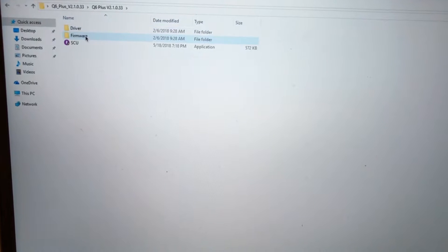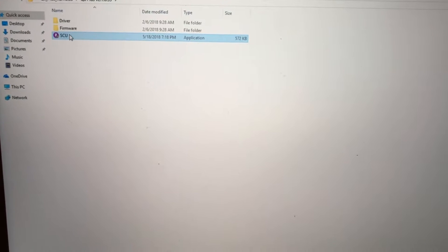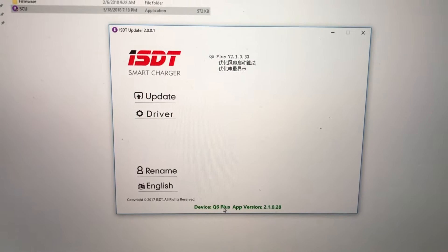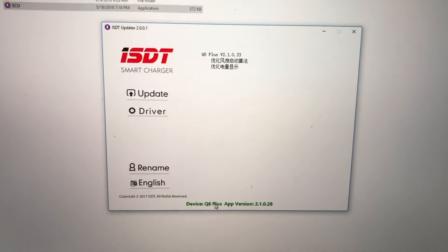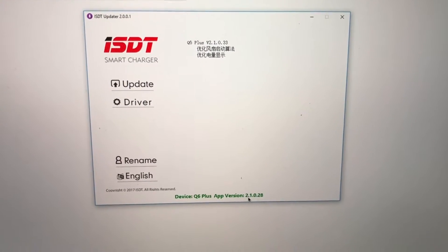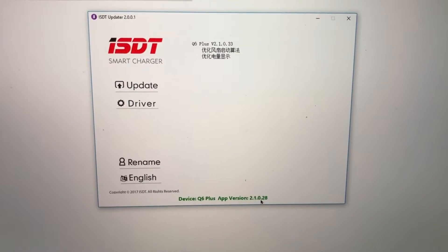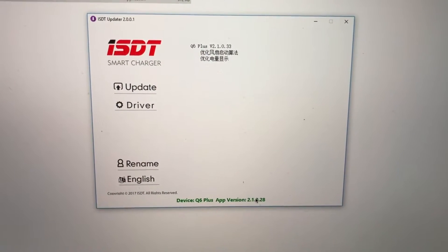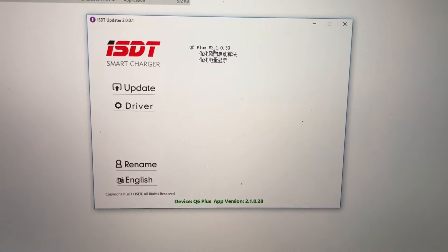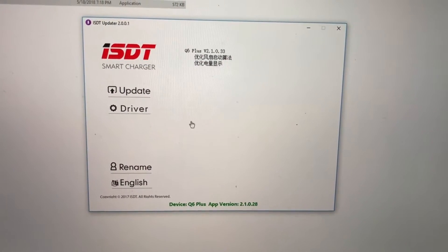This is the file I downloaded from the website. I click on the SCU tool at the bottom. Once you install the driver, it's going to show you the OS version you currently have on the charger — it's 2.1.028, which you saw when I looked it up in the settings. Here is the firmware it's going to load: version 2.1.033.